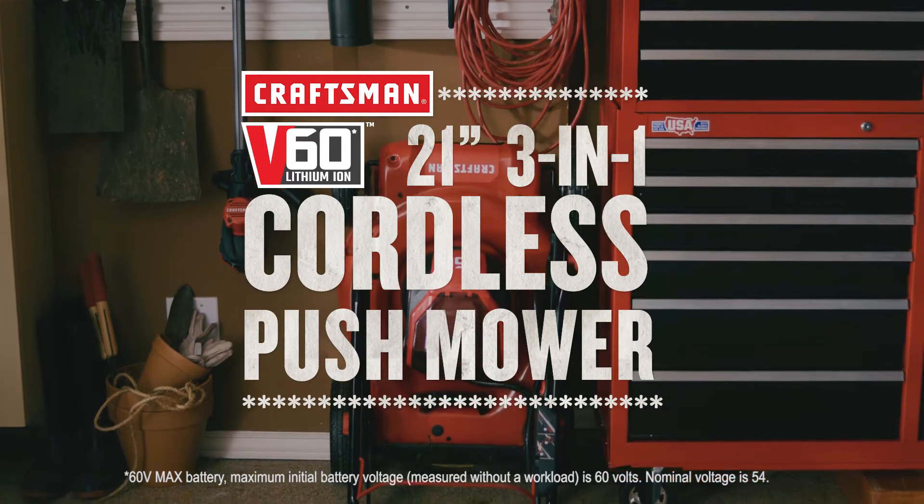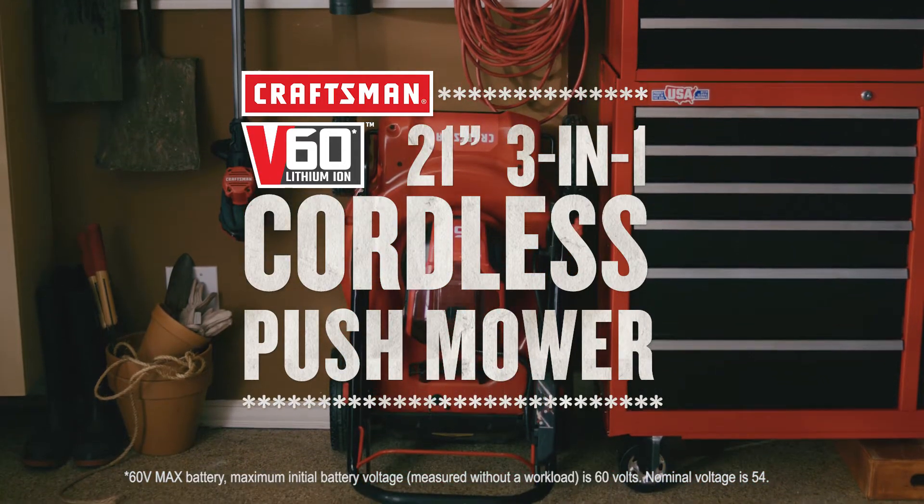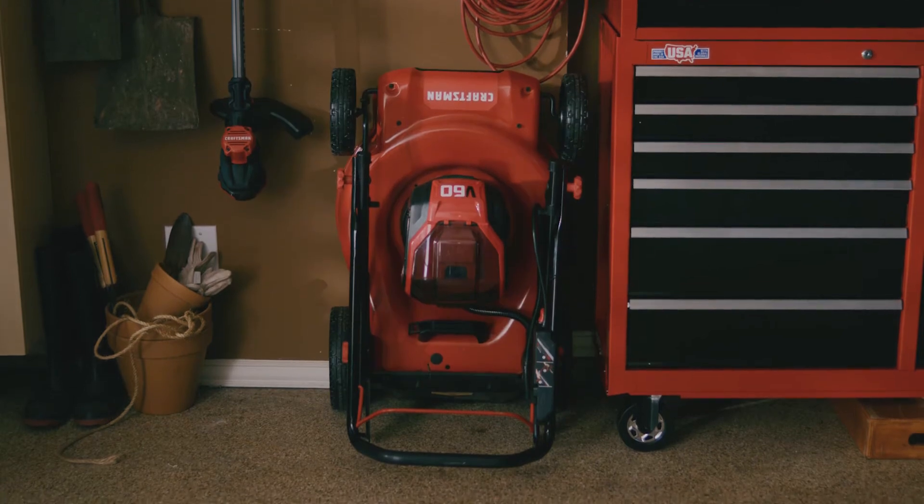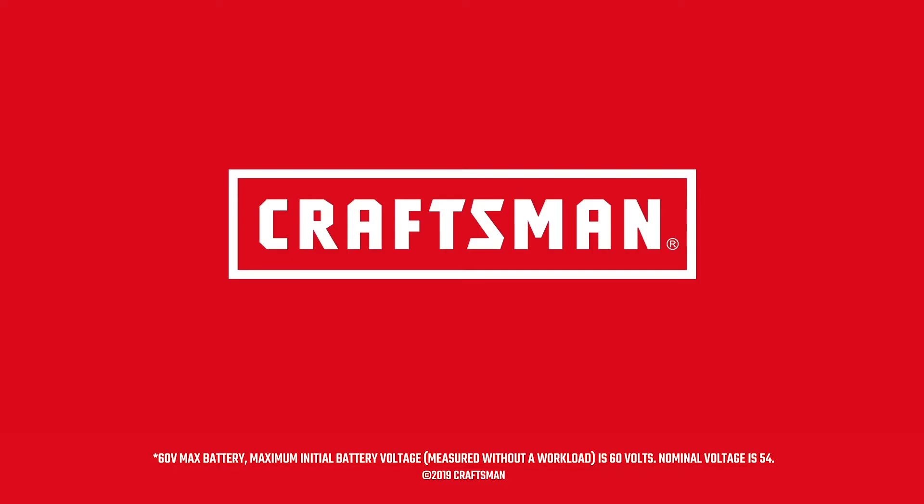Your lawn is your pride and joy. Keep it looking its best with the Craftsman V60 21-inch 3-in-1 Cordless Push Mower. Craftsman. We build pride.